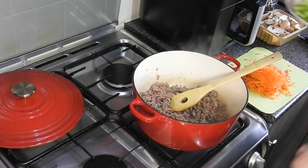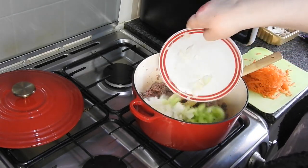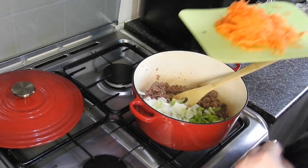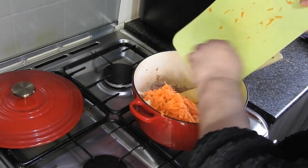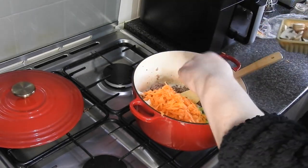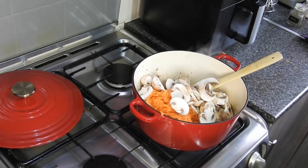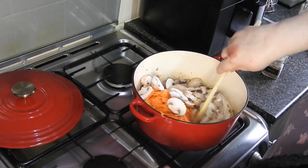I'm going to pop in one medium brown onion, two stalks of celery chopped thinly — this is where I hide all the vegetables. Two medium carrots grated — that adds some sweetness and bulks it out no end. And I've got 250 grams of mushrooms. Let's give this a quick stir.